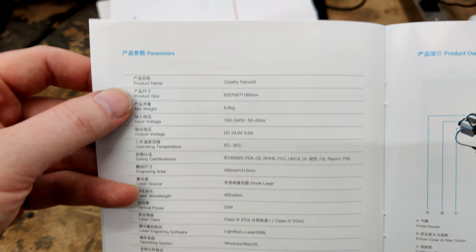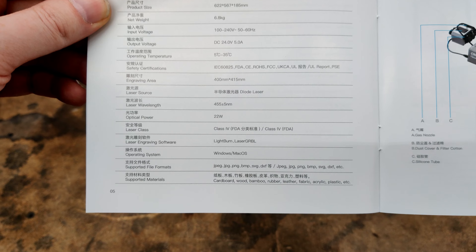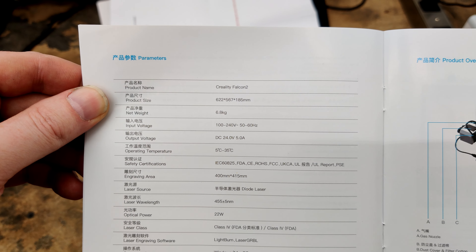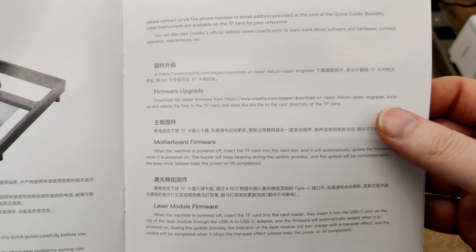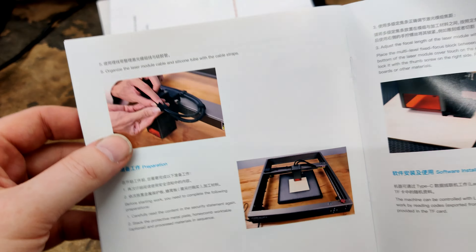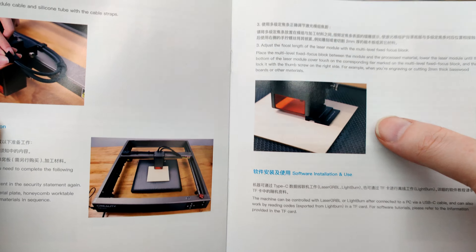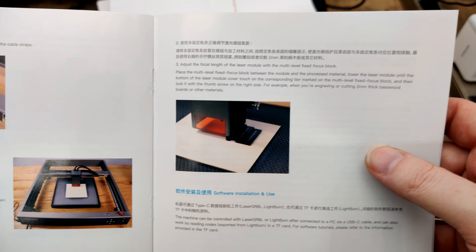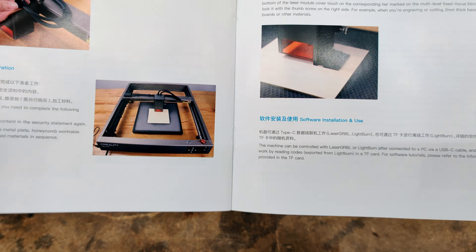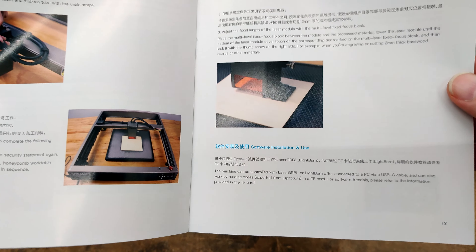Direct from the manual, here are some parameters and specs of the machine — you can pause the video and check that out. Some other stuff like firmware upgrades — I'm not going to cover that; if you buy the machine you can figure that out yourself. In the instructions they go over setting up on basswood, so I'm going to run that through the machine first since they give you a bunch of little pieces of it. That'll give you a good test to make sure the machine works.